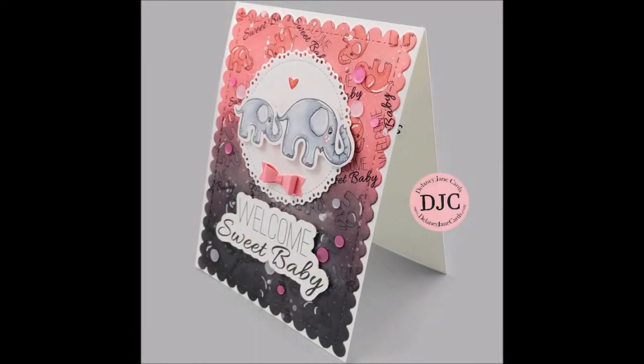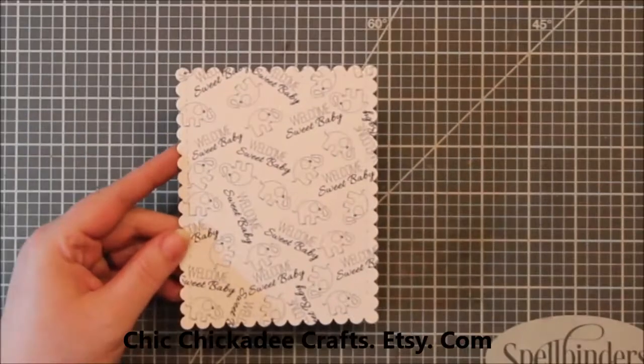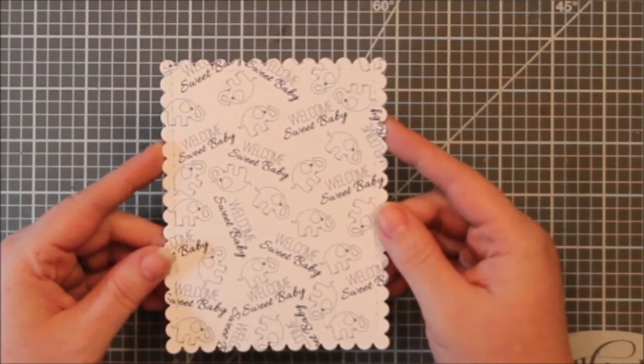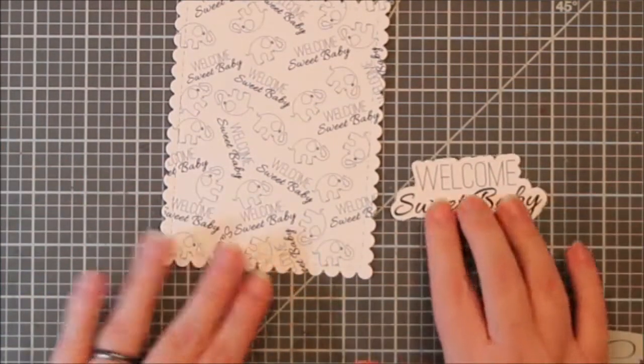Hi everyone, it's Renee with Delaney Jane Cards. Welcome back to my channel. Today I am featuring Chick Chickadee Crafts Etsy shop. They have some adorable digital images and I wanted to show some additional ways that you can use digital images.